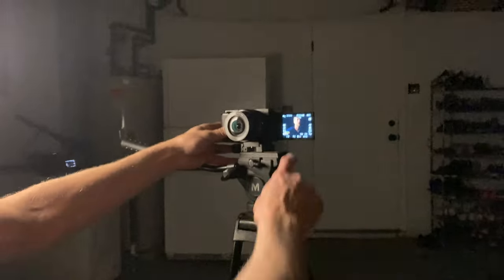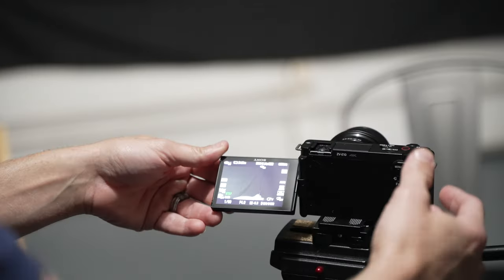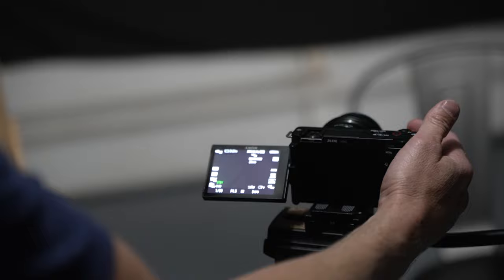Step five: set your camera up on a tripod at about eye level, or maybe just below, with the camera looking up slightly — it really depends on your preference. I'm using the ZVE10 and I'm going to set my lens to anywhere between 35 and 50 millimeters, zooming in until I see the black backdrop only.